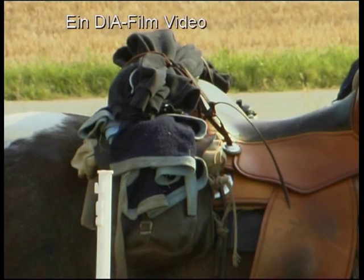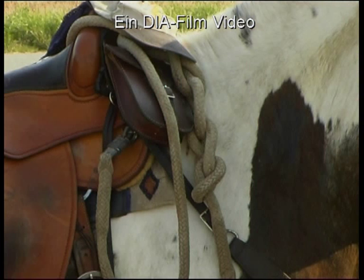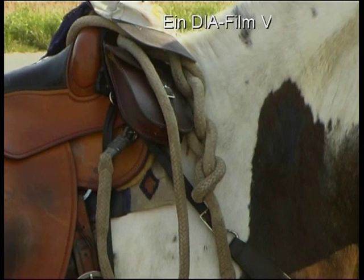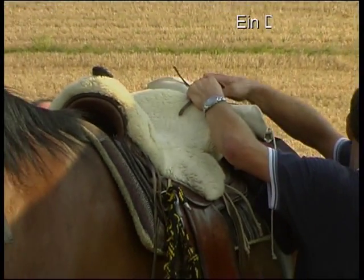Nehmen Sie auf Ihrem Ritt nur das mit, was Sie unbedingt brauchen. Vermeiden Sie, dass Satteltaschen herumschaukeln, Stricke herunterhängen, Decken herumflattern. Wenn Sie damit irgendwo hängen bleiben, können Sie sich und andere in Gefahr bringen. Bereiten Sie zu Hause alles sorgfältig vor.